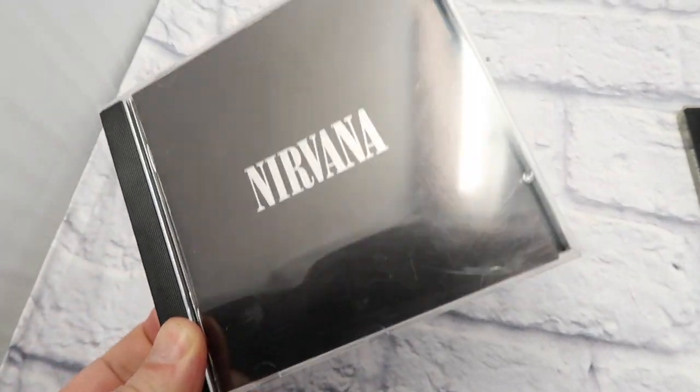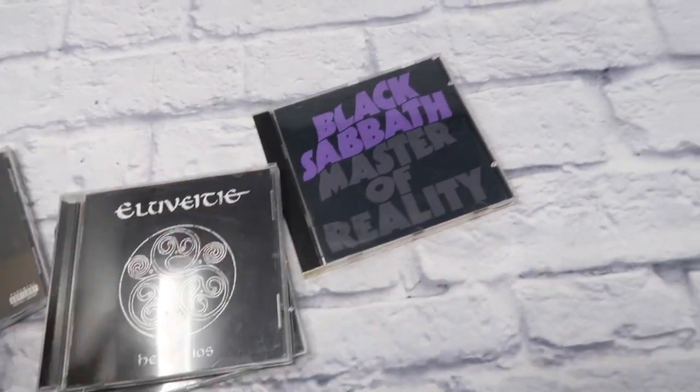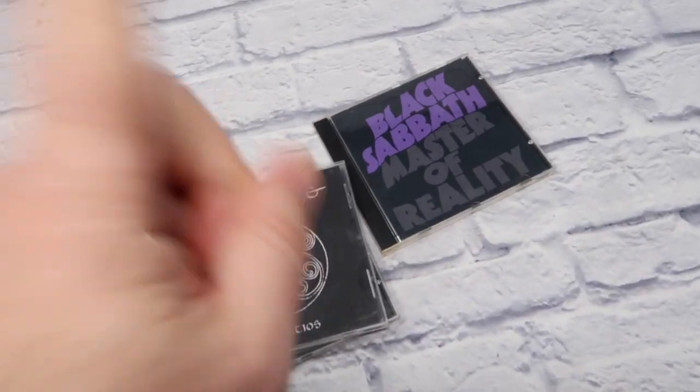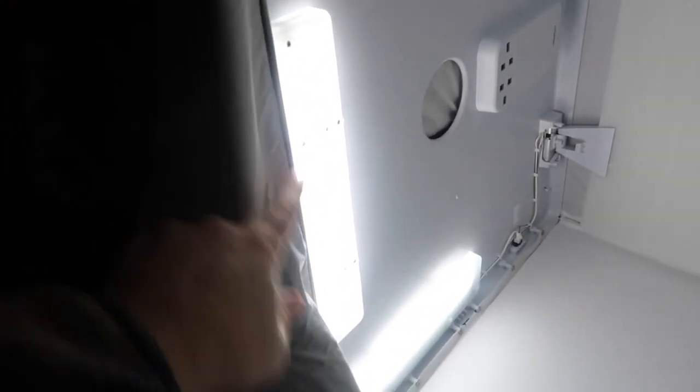There is an easier way. I have a bunch of these dark CDs to photograph and I need a quick solution — it takes only one second. What you do is remove your background, take your light box, and just flip it on its side. So the light, instead of being up top, is now on the side.